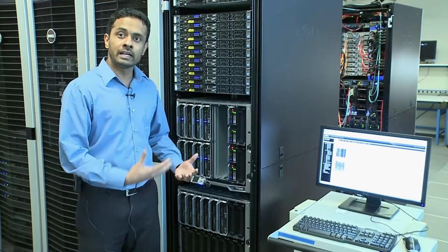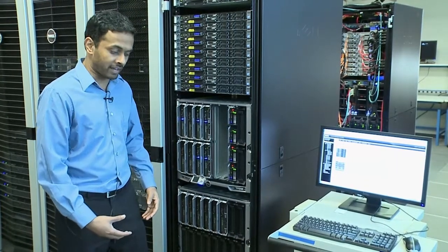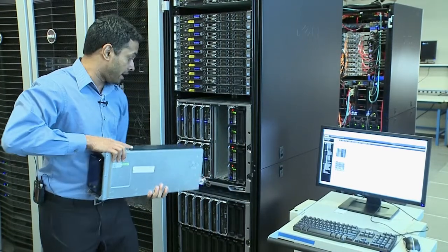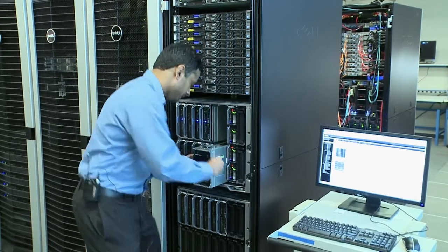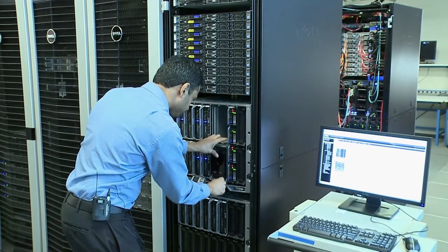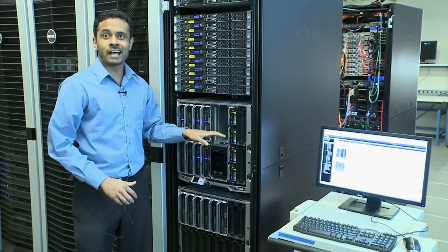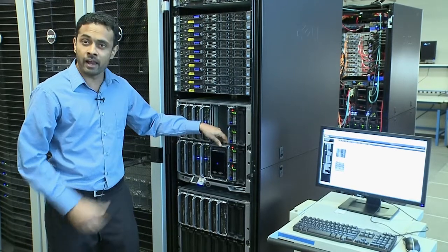Let me show how an Ecologic Blade Array integrates into this blade chassis in the environment. This is the Ecologic Blade Array — let me insert it into the chassis. There you go. It cannot get simpler than that. I have inserted the Ecologic Blade Array into the chassis.